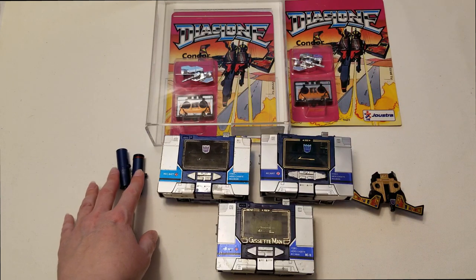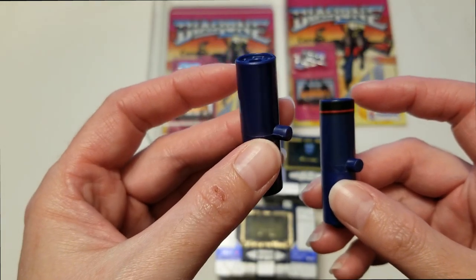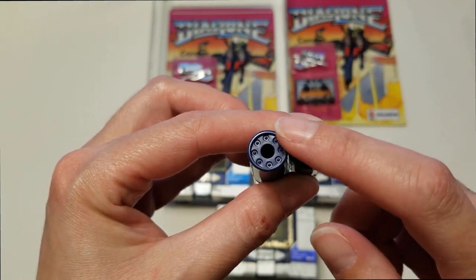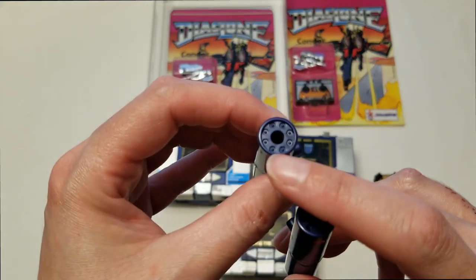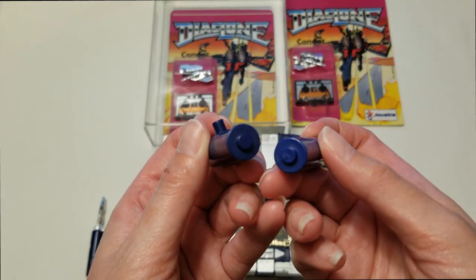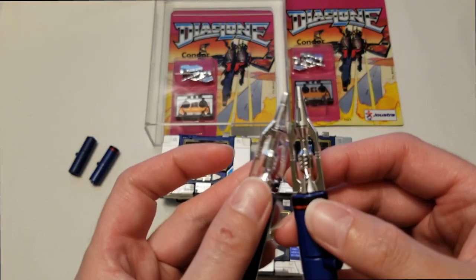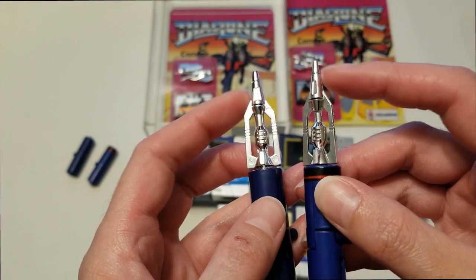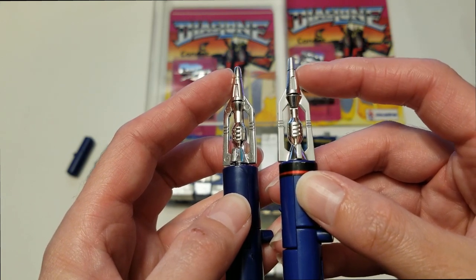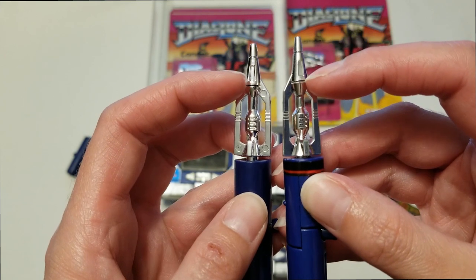Let's go over to the cannons. This is from the G1 Soundwave and this is from the Reissue. If you guys notice here, the indents are actually deeper on the G1 and they're really shallow on the Reissue — obviously a different mold was used. On the other cannon, this point on the G1 version is actually longer and more narrow than the Reissue. Also this little cutout detail is a different shape as well.